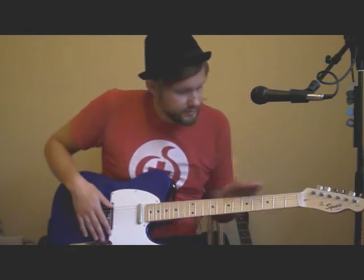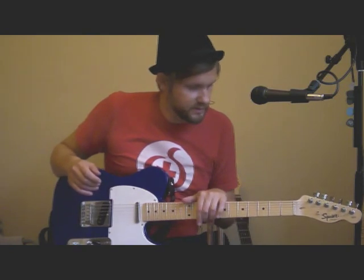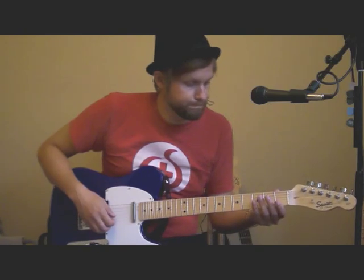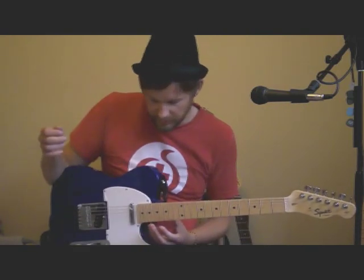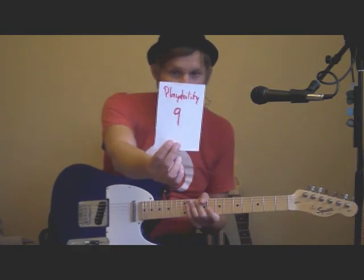Playability: it's quite beefy — there's quite a lot of wood here — but it's a narrow neck so it's easy to get around. It's kind of flat: a nine-and-a-half inch radius, which is flatter than the regular Telecaster, and I think that makes it easy to play. To be honest, it feels like a shredder; you can play fast on this one. Someone might complain that the bulky bridge area stops you from playing, but depending on your technique — if you put your thumb here — it's really no problem reaching the higher frets. Playability: a nine out of ten.